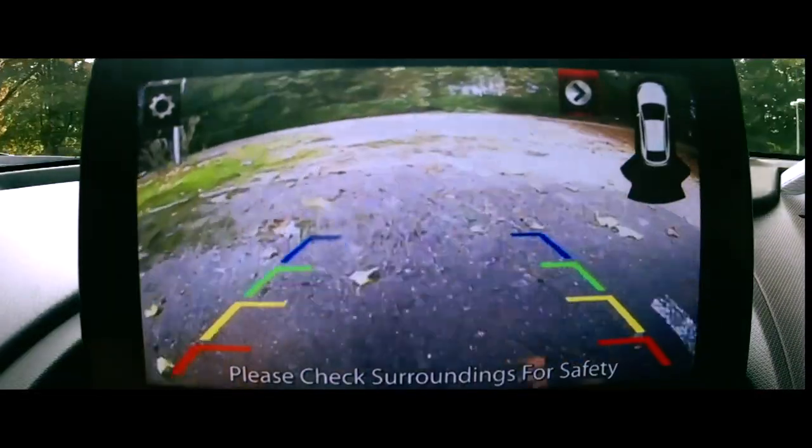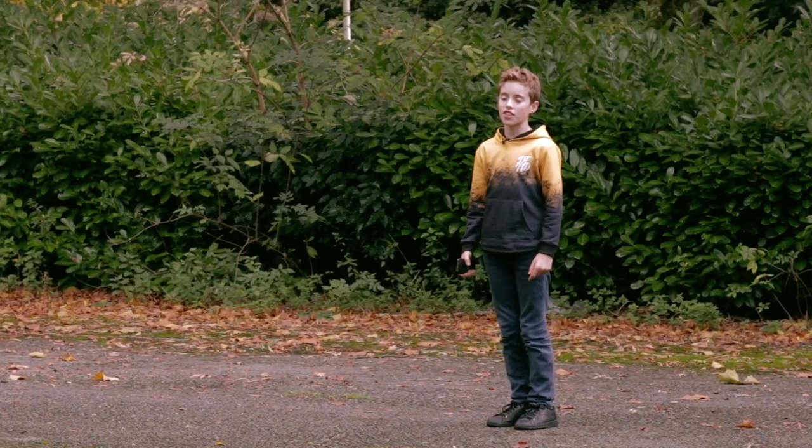There's fluff everywhere! Oh god, I feel sick. How did we do? I think you killed everything.